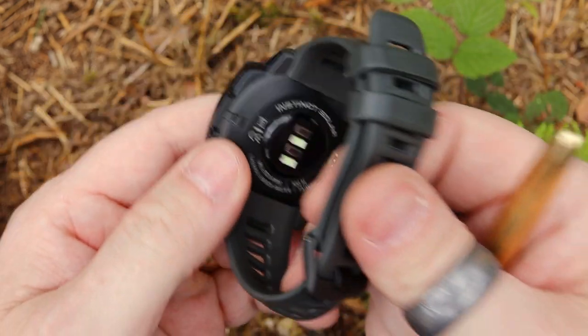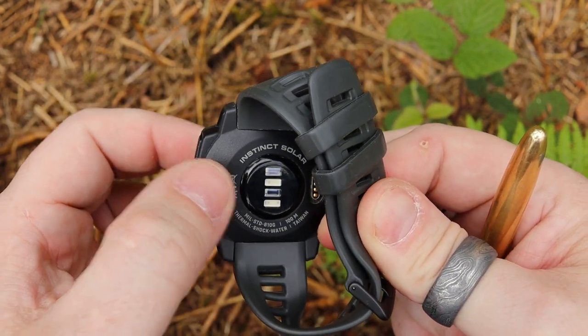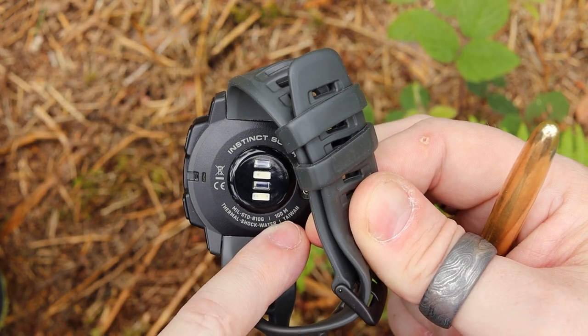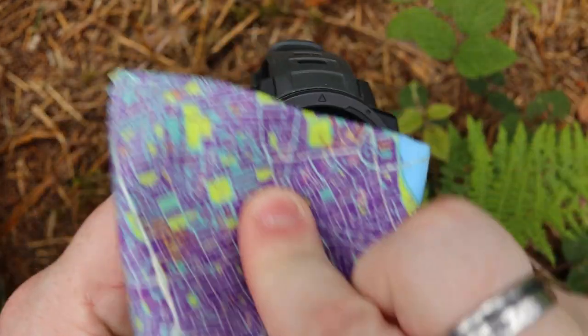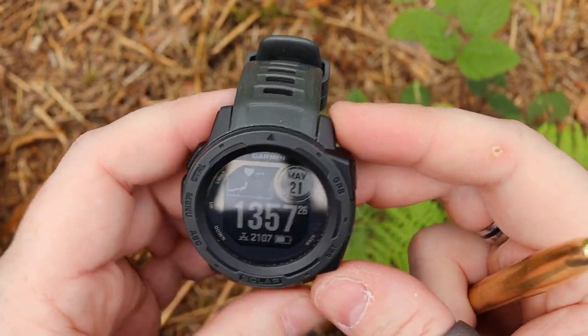On the back there is the heart rate sensor and also the charger. There's some additional information on here as well — you can see it is water resistant down to 100 meters. So if you're using this for fitness tracking, swimming, or maybe some shallow diving, you can definitely use this.